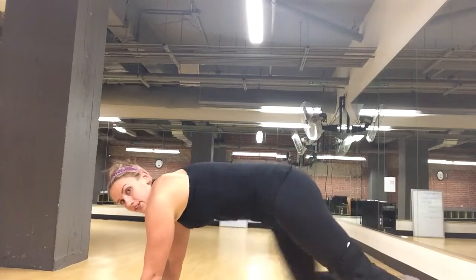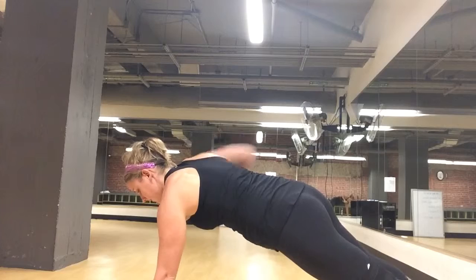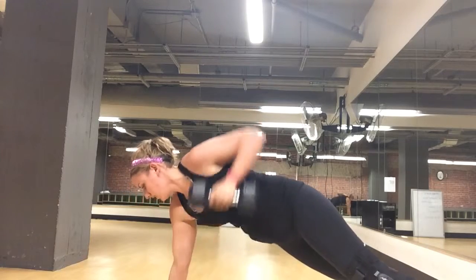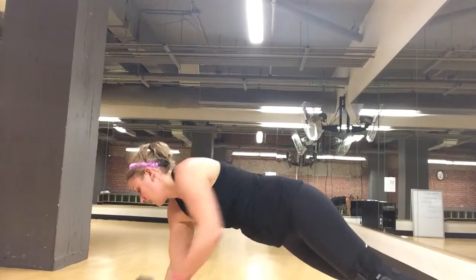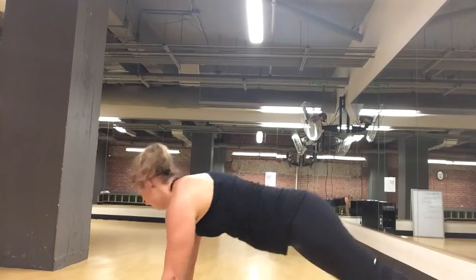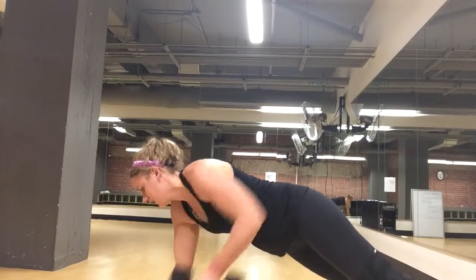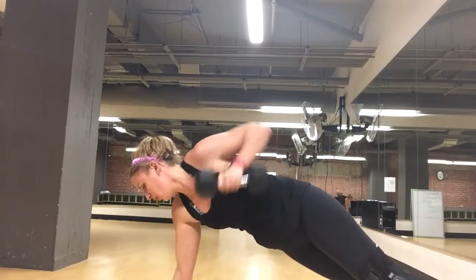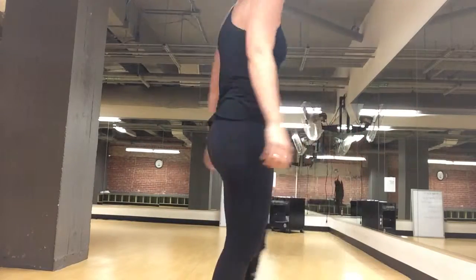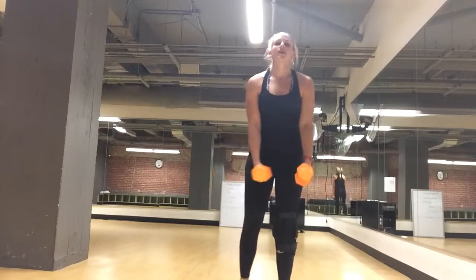Come down and get into plank position, then alternate pulling that weight up to your chest. Dig in with your toes and your belly. Hold up to your side. That's the hardest one, I think. Last round — the side raises. I'm going down in weight on this one for the top of your shoulders.